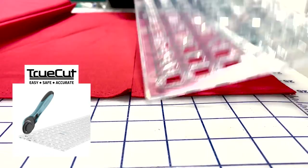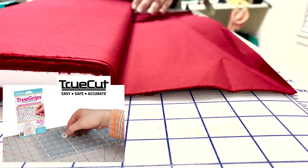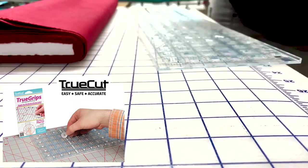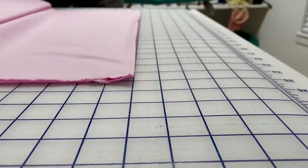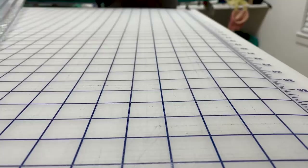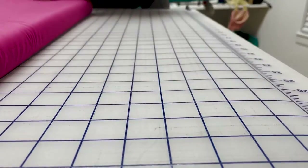On the back of the ruler I've placed some TrueGrip stickers — these are acrylic and hold the ruler in place while cutting. I used 11 different solids in this quilt and I also cut up some white fabric for the background. Even though this is a fat quarter friendly pattern I went ahead and simply cut a quarter yard from each bolt since I have that in my online shop.